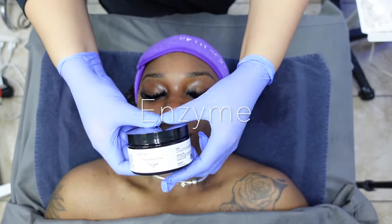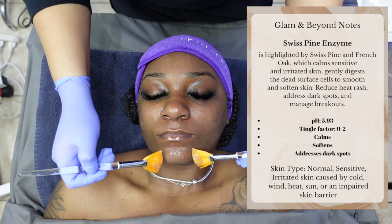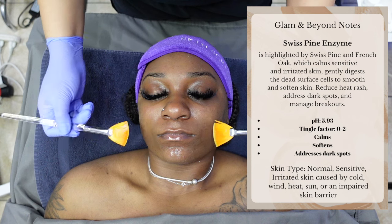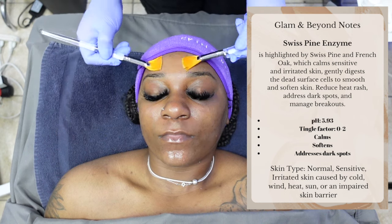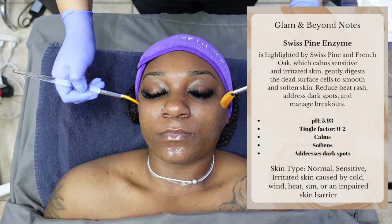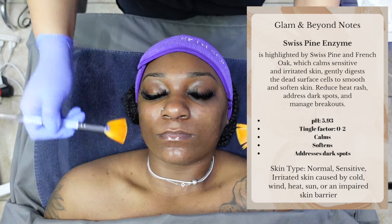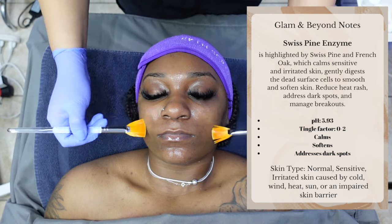Time to apply our enzyme. This time we are using the Swiss Pine Enzyme. It's highlighted by Swiss pine and French oak, which calms sensitive and irritated skin, gently digests the dead surface cells to smooth and soften the skin, reduce heat rash, address dark spots, and manage breakouts. Its tingle factor is between 0 to 2, meaning it's not that bad — it's going to help calm the skin, soften the skin, and address pigmentation.